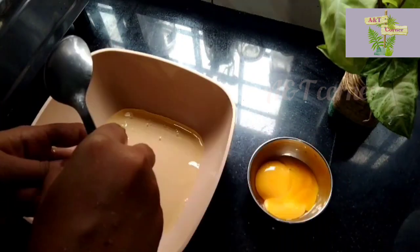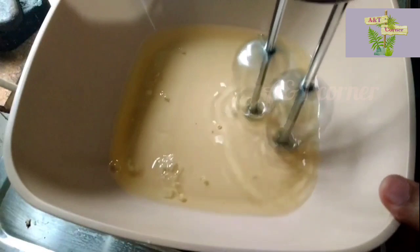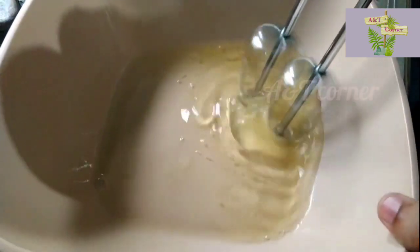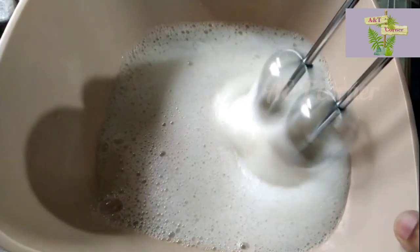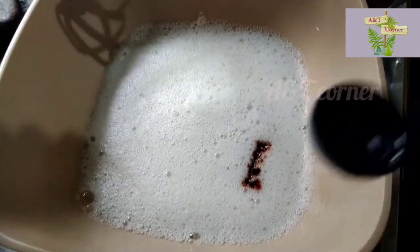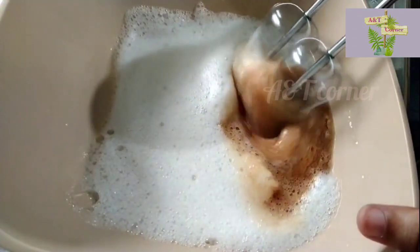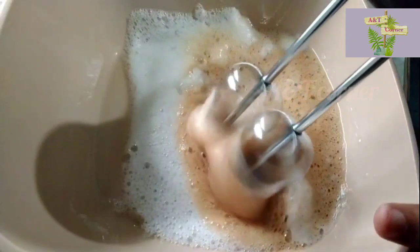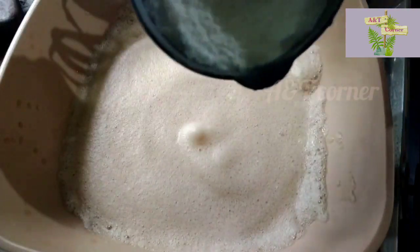I will separate the leaves. The leaves are very nice. If I make a whisk, I will whisk it. Then add 1 teaspoon of vanilla essence. For the reason, we have to stir the two together. Before we stir, we have to mix the white ingredients.